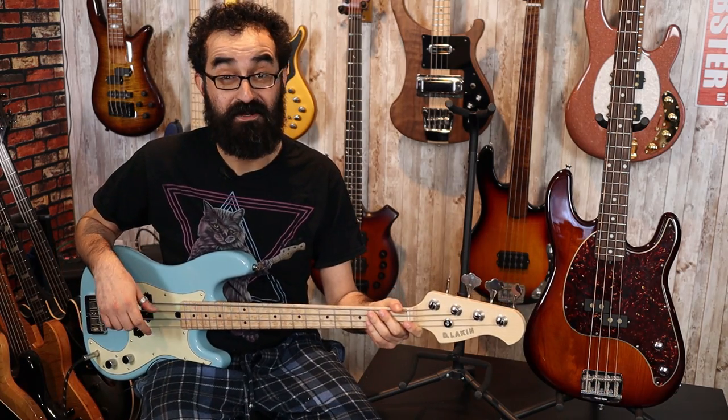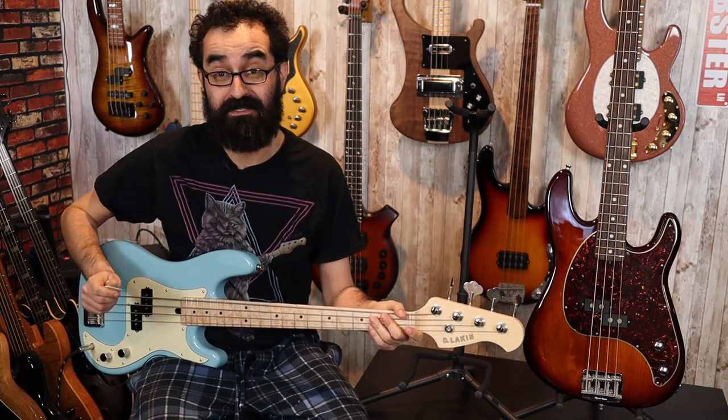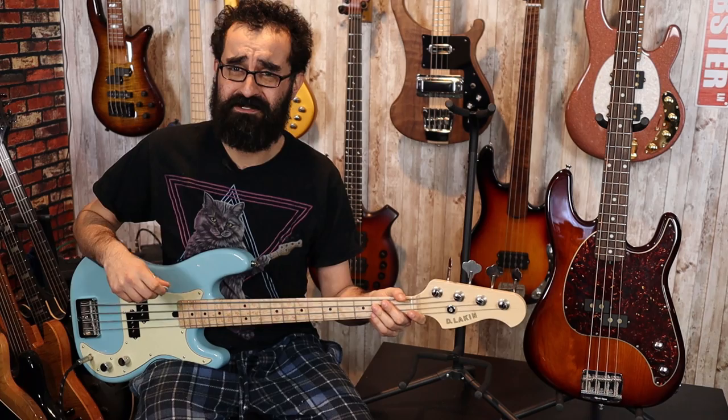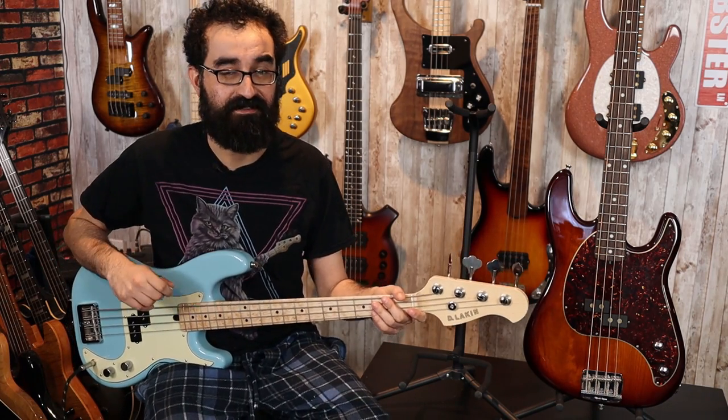And finally, let's go ahead and play these basses with a pick. I've got my felt pick right here — this is a Dunlop felt pick. Bought it on Amazon and I've been enjoying using it. So we're going to be using this a little bit more in my upcoming reviews and videos. Keep an eye out for that.